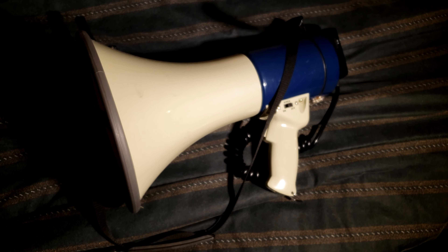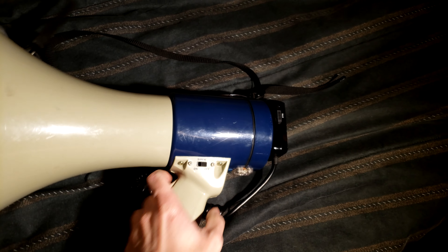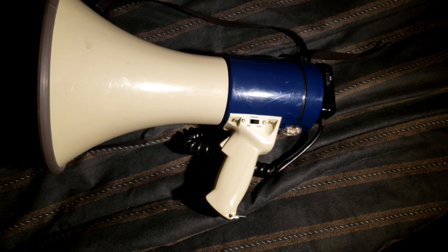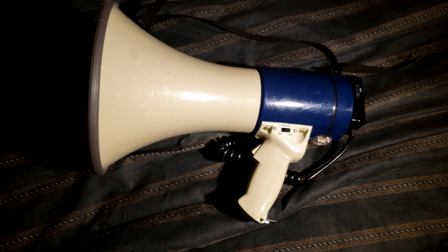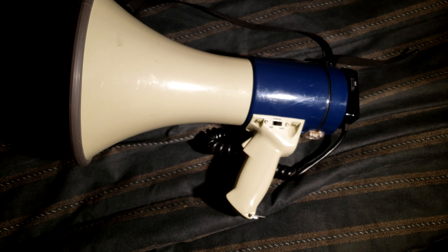In today's video, I'm going to be unboxing something that will maybe replace my prized possession megaphone — the megaphone I've had for over 20 years now. It's done me well, but it's heavy, it takes D cell batteries, and yeah, it's time to upgrade. A company representative by the name of Angel contacted me and asked if I wanted to review their personal amplifier.